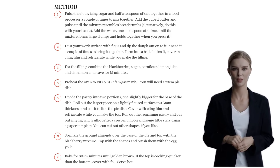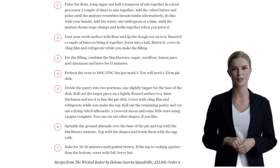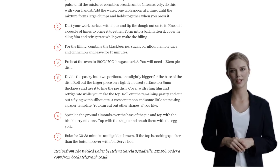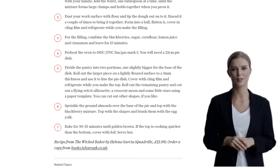Once it's done, serve it up hot and enjoy the magical flavours of your moon witch blackberry pie. And there you have it, folks — a show-stopping pie that's as delicious as it is beautiful. So grab your apron and get ready to impress with this moon witch blackberry pie recipe. Happy baking!